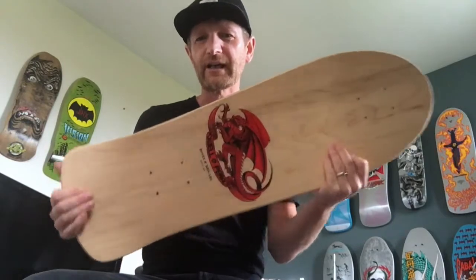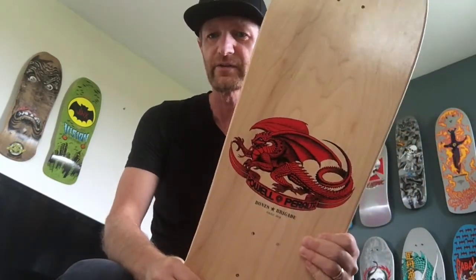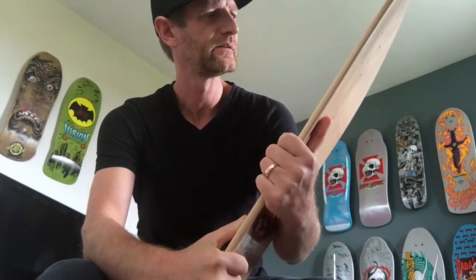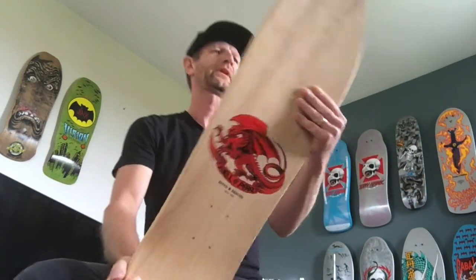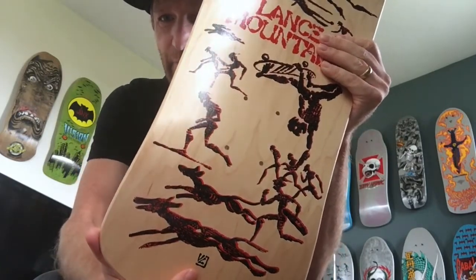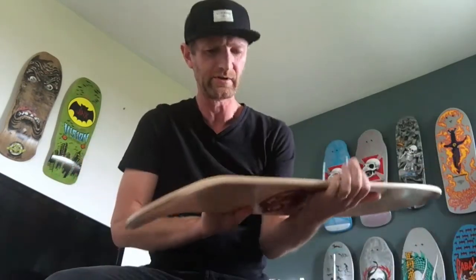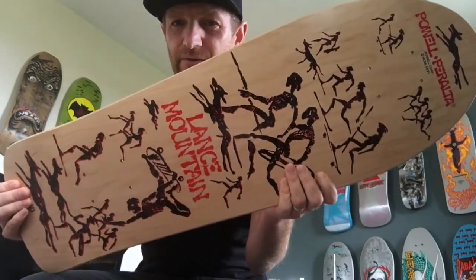Back to this board — the natural finish is something you'll either like or you won't, but in hand it's quite a bit better looking than what you see online. You can see the copyright here: 2019, which easily verifies that it's a reissue. There's the artist trademark on the bottom, and usually there would be a Powell Corp date beside the graphic copyright, but I'm not seeing it on this one.